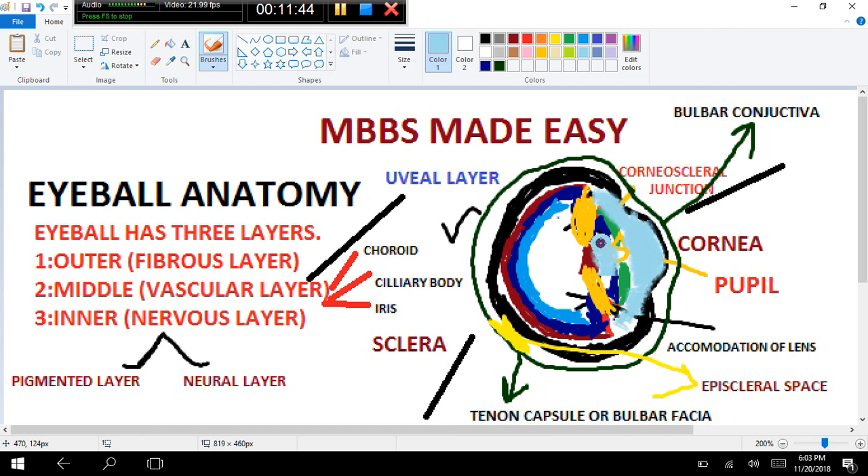The aqueous humor, shown in blue, fills the whole anterior segment. There is another fluid, posterior to the lens, which is somewhat jelly-like. This fluid present posterior to the lens is called vitreous humor.